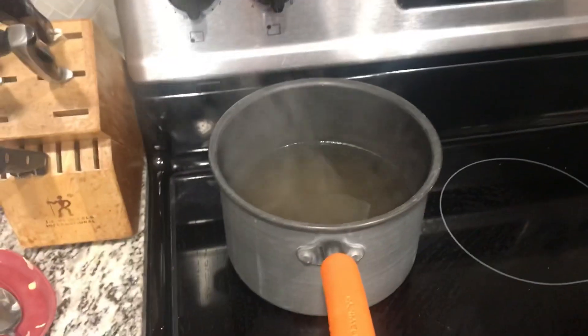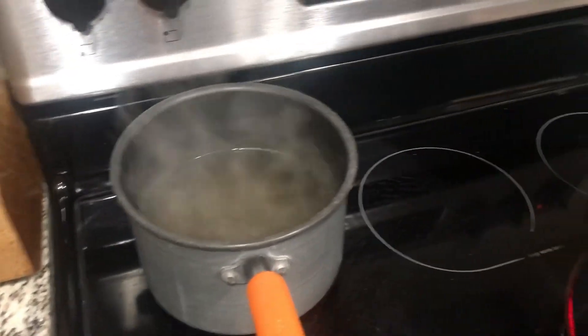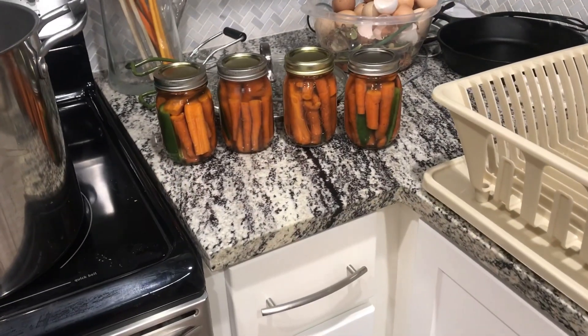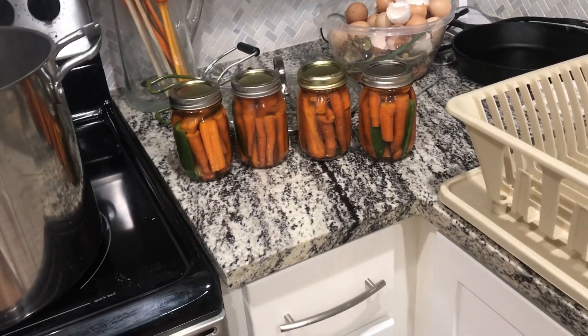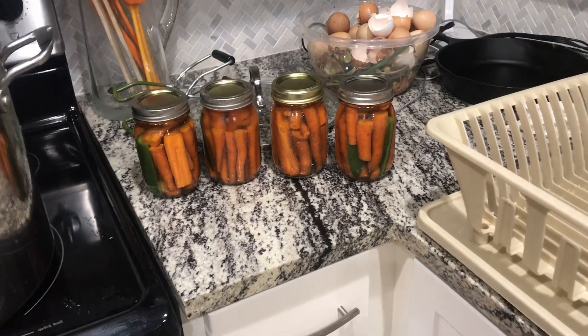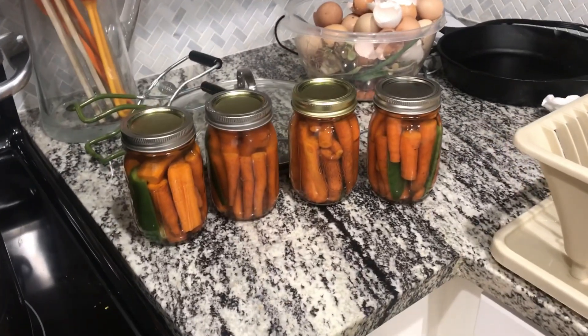I'm putting two slices of jalapeño in each jar and one quarter or half of onion depending on the size. My brine just came to a boil and the water bath canner just came to a boil too, so I'm going to pour the brine into the jars and get the first batch going in the water bath.